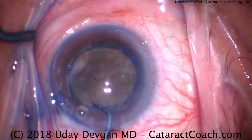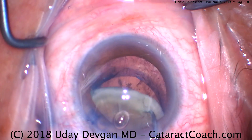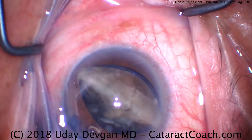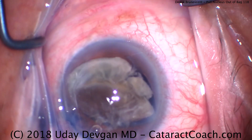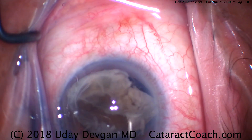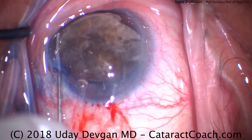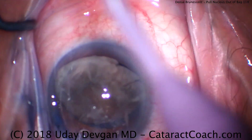We'll put in our chopper now and look what we're going to do — we'll go around the nucleus equator and I want to bring the entire nucleus out of the capsular bag. That's a bold move, but it's an important move. This nucleus is very dense, very thick, but it has a posterior plate that's leathery and fibrous. And this is going to allow us to go behind that posterior plate, which is now facing the nasal angle of the eye.